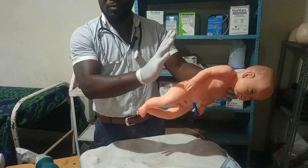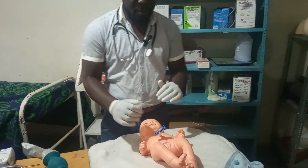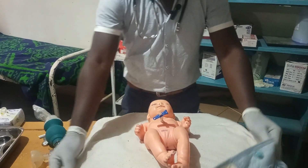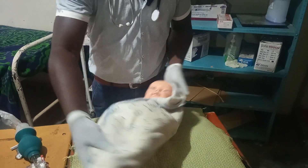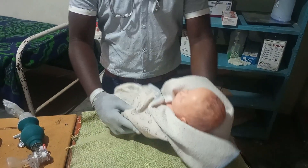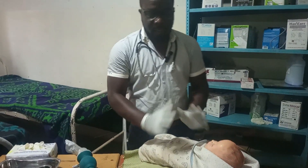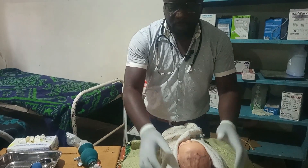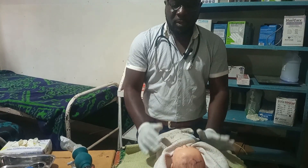The normal birth process continues as it should. However, if the child has not cried, at the level of a registered nurse the next step is to connect oxygen to the child, maintain warmth, and transfer the neonate to a neonatal wing or neonatal ICU for further management. Further management may include intubation and administration of certain drugs to continue the resuscitation procedure. This is where the procedure ends.